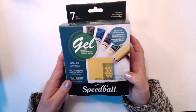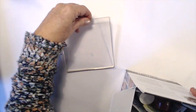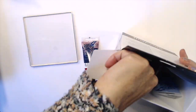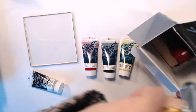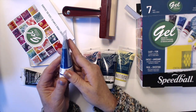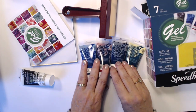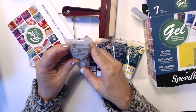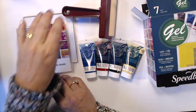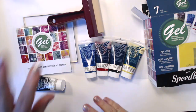I'm using the Speedball gel printing kit. It has seven items in it — I purchased this from Spotlight in Australia at 25% off. It has a five inch by five inch gel plate with mylar, some printing inks, an ink retarder, and a Speedball brayer. There's a blue, red, black, and yellow ink. The ink retarder slows drying time if it's a hot day or you have the heating on. There's also an instructions sheet and that beautiful rubber brayer — they're just such good quality.